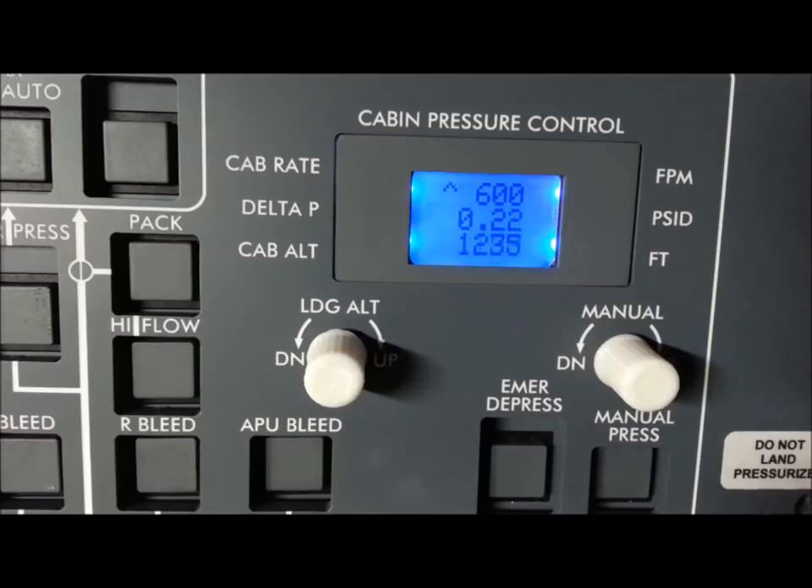If we turn the avionics off — all gone, perfect. I am really pleased with that. I'm going to call it done, paint the knobs, get the switch caps on, and call it complete. Thanks for watching.